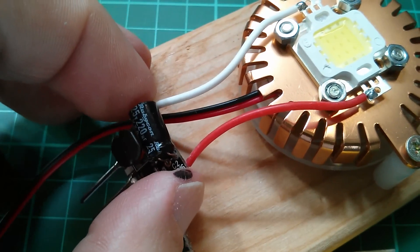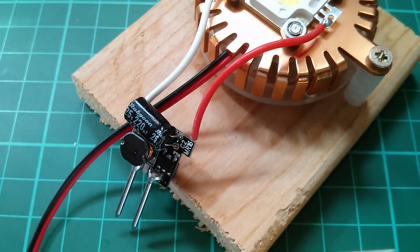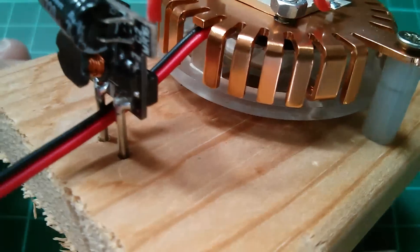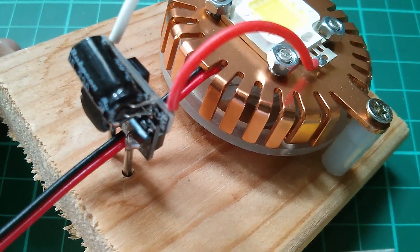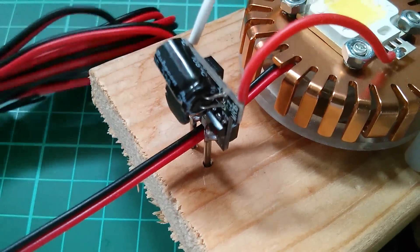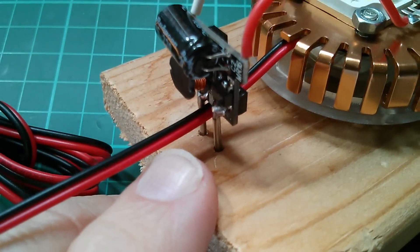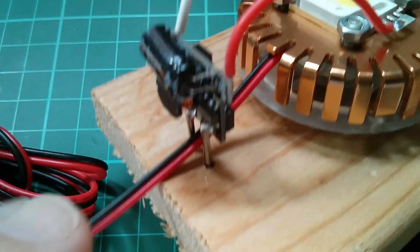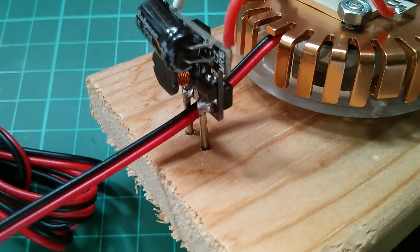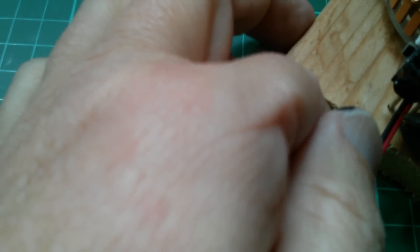The next step is to mount the driver. The easiest way is to drill a couple of holes for its pins and push it down into them — it has no mounting holes of its own. Now I need to connect the fan wires and the cigar lighter wires to the input side of the driver, so both positives and negatives connect onto the two pins. I'll cut off the existing connector close to the driver and solder the wires onto those pins.